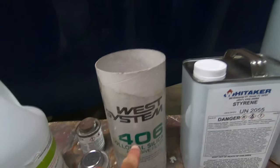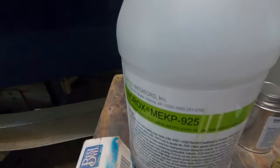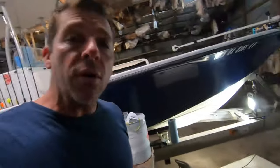You can use styrene to thin the gel coat if needed, but today we are thickening it. We're going to be using MEKP 925 as our catalyst or hardener. I've already done some prep this morning to save some time — I went over the hull with a little bit of hull cleaner.